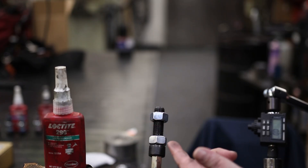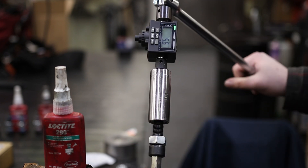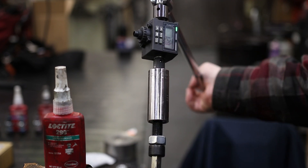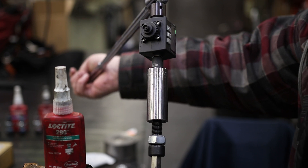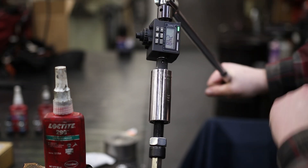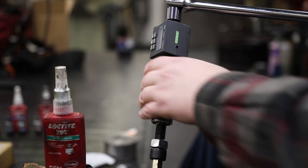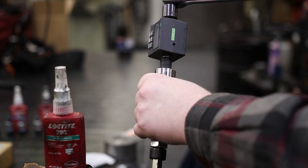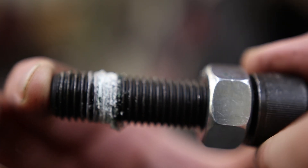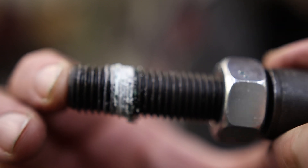Now we're using the 290 — this is the bolt that I put the threadlocker on and then assembled. Result: 15.8 foot-pounds initially, actually got a little tighter — up to 24.8 foot-pounds. Not really that much. You can see it kind of just dripped down the bolt, so I think if I'd applied it higher, that would have been different.